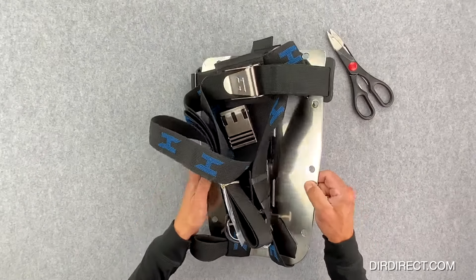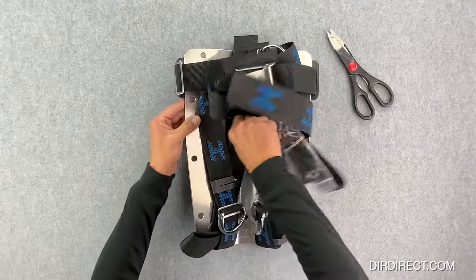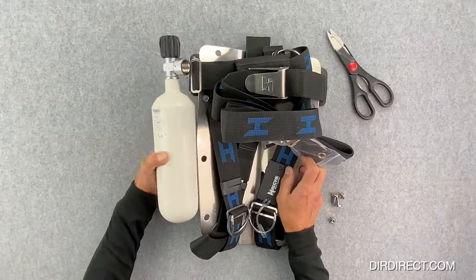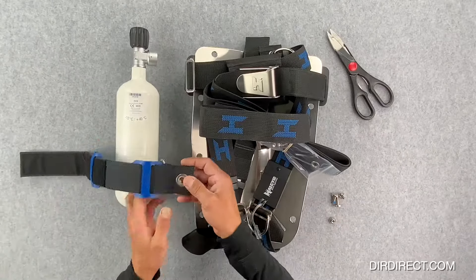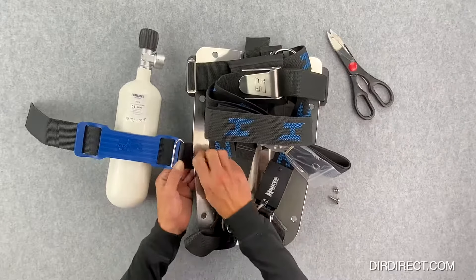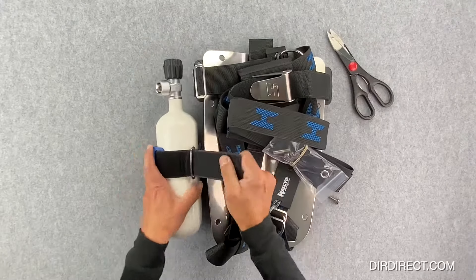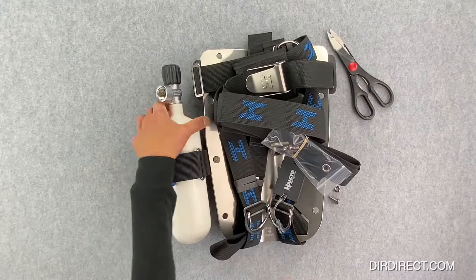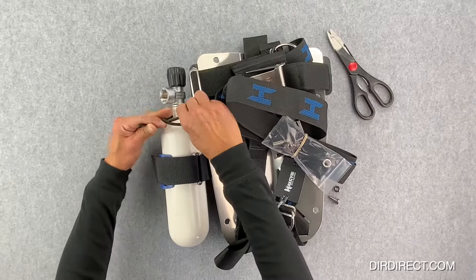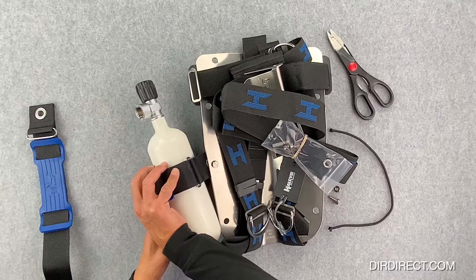Coming to adjustable systems such as the Halcyon cinch system, the situation is slightly different because you have two alternatives if you think it gets in the way. The first way is just by using one of the bands and a bottom hole to put a bungee to keep the cylinder in place. One band is secure enough on its own anyway, and there are a lot of divers who use the bands for different purposes. Even though it's secure, it will move at the valve end, so to prevent that movement you can attach a bit of bungee there to keep it in position.